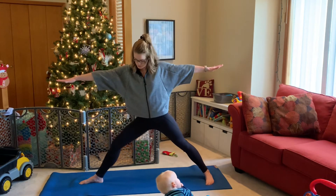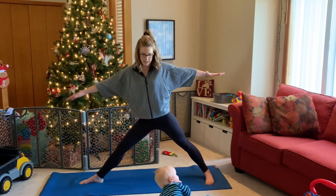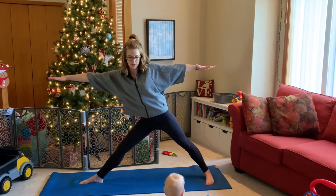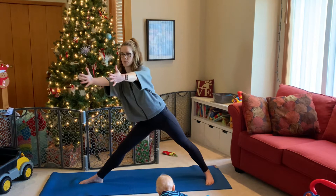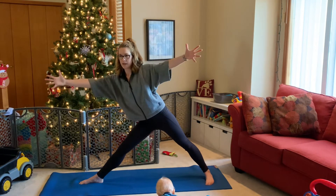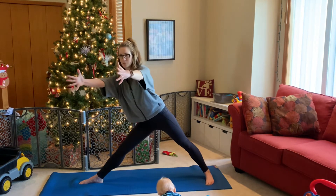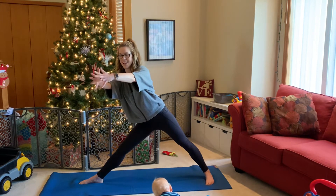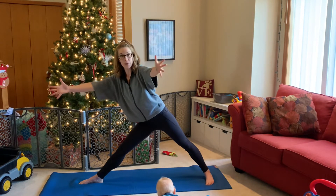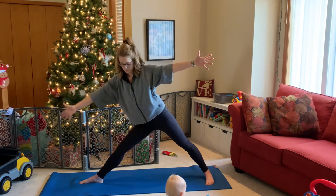Inhale, straighten that front leg, coming into a little triangle pose — keeping a micro bend in the knee. Hinge forward without tipping all the way over. Bring your fingertips together up towards center — about 45 degrees with your upper body. Exhale, opening up the arms, keeping the thumbs in peripheral vision. Inhale, squeeze and pull together. Exhale, slowly open. One more time — inhale, pull together. Exhale, open.